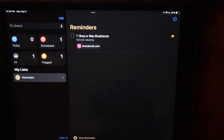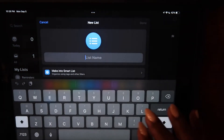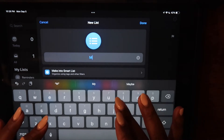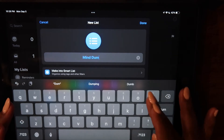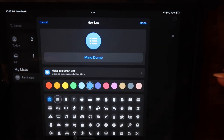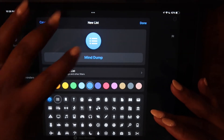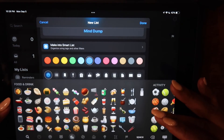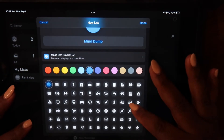This is important because we're going to continue to do this throughout the process. The next thing we're going to do is create another list. You do this by clicking the Add List link at the bottom of your screen. We're going to name this list Mind Dump. At the beginning of each week, no matter if it's work or home related, I like to dump all the things I can think of that I need to do into one list. I'm going to make the icon a brain because it's a Mind Dump.